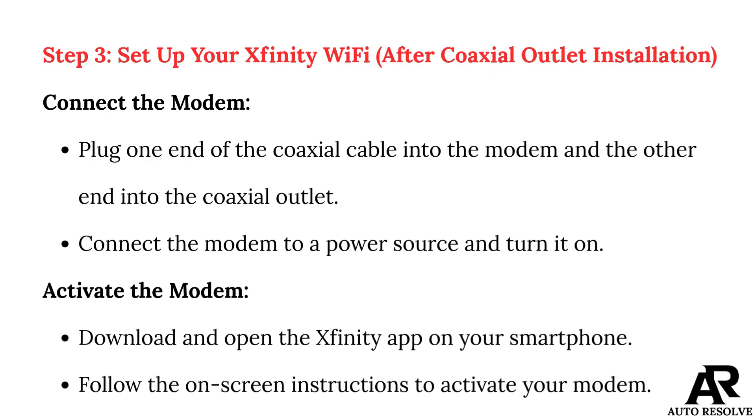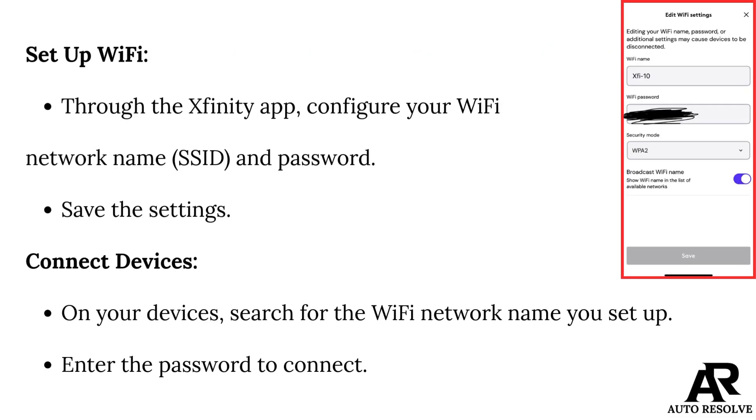Step 3: Set up your Xfinity Wi-Fi after coaxial outlet installation. Connect the modem by plugging one end of the coaxial cable into the modem and the other end into the coaxial outlet. Connect the modem to a power source and turn it on. To activate the modem, download and open the Xfinity app on your smartphone and follow the on-screen instructions. Through the Xfinity app, configure your Wi-Fi network name.